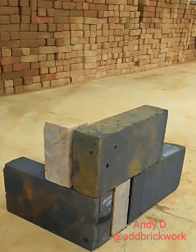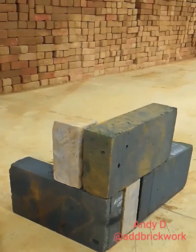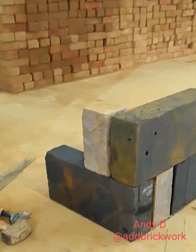So that's the traditional way again — I've laid it out dry. As you can see, I've got the cut against the full block every course.